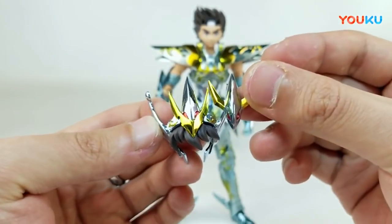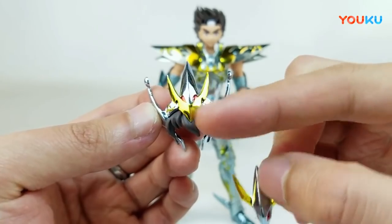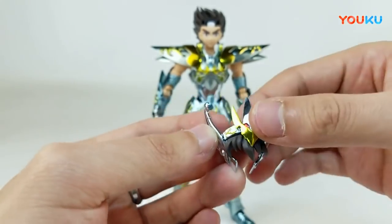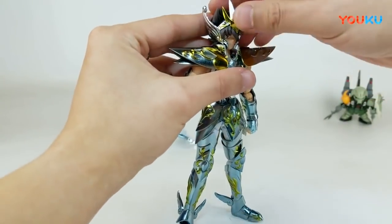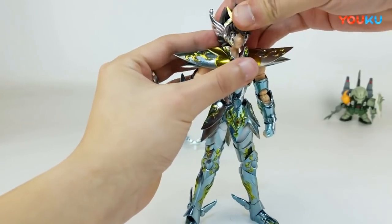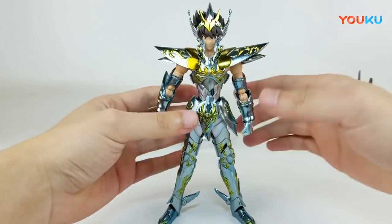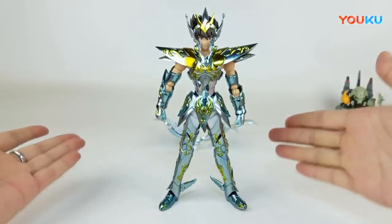我把前面小的拆掉换上大的，大家觉得哪个更好看？我是觉得前面带金的大头盔更好看，给他扣进去，非常顺利，没毛病。哇塞，EX素体的星星大魔王，很修长，非常修长。那最后一步就是把他极其加分的翅膀装上。